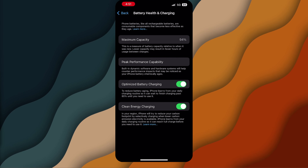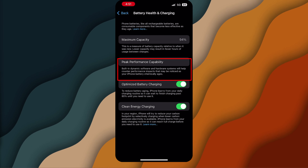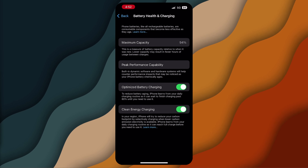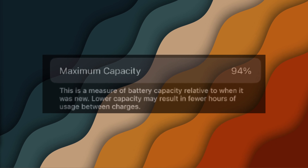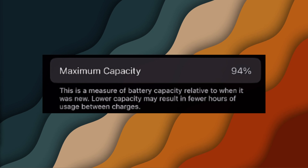Continuing in the video, below that you have the Peak Performance Capability, which indicates if your battery is supporting normal peak performance. If you see a message here about your battery needing servicing, it might be time to consider a battery replacement. It's also good to periodically check this section after iOS updates, as new features or changes can affect battery health.